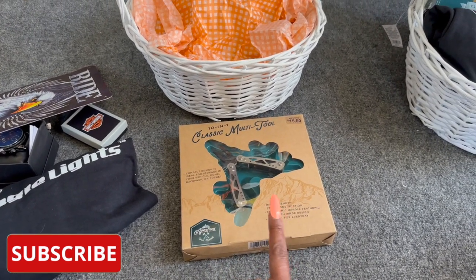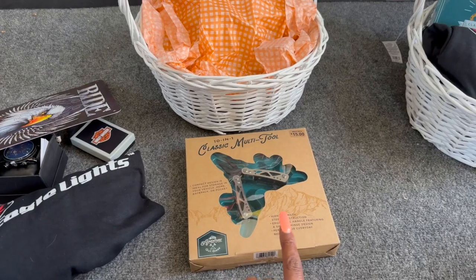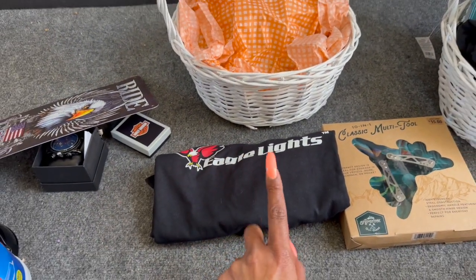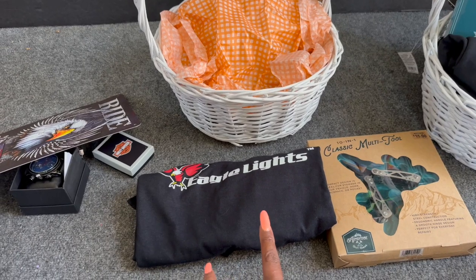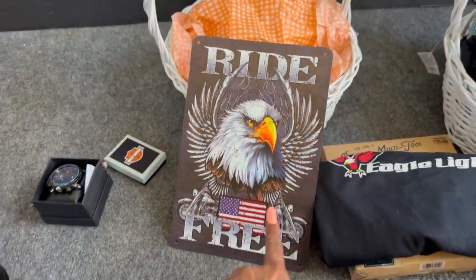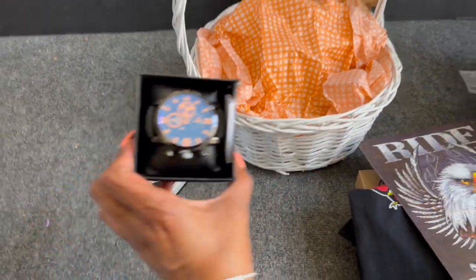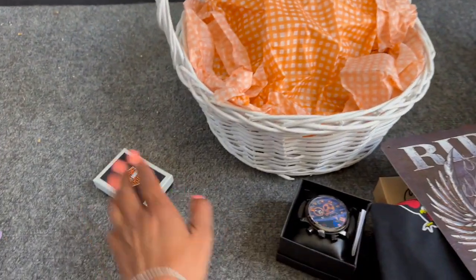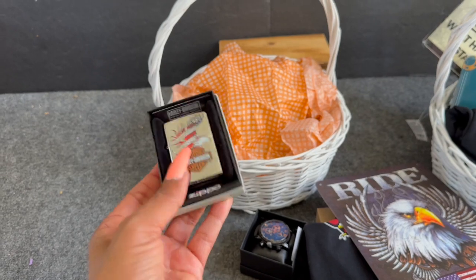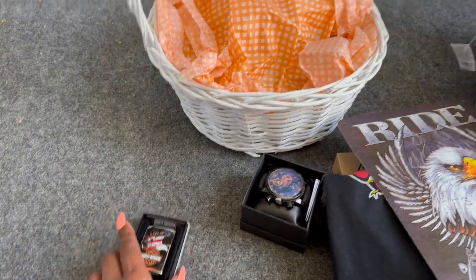It retailed for $15 at Target and I got it at after-Christmas clearance — 90% off, so I paid $1.50 for it. Eagle Lights was kind enough to send over a donation: some t-shirts and motorcycle lights. I also utilized one of their t-shirts. This 'Ride Free' sign is from Temu, only a couple bucks. I also got donated a beautiful watch and from Huntington Beach Harley Davidson this awesome Harley Davidson Zippo lighter — retails around $32.99.